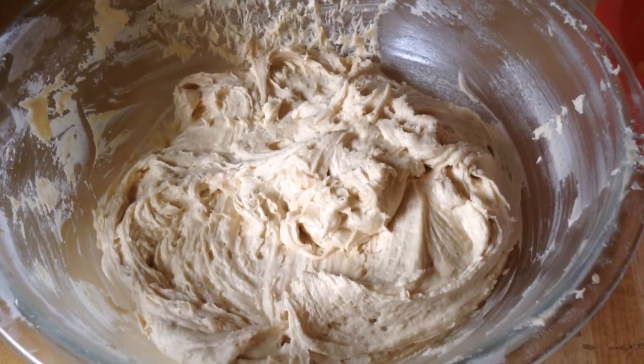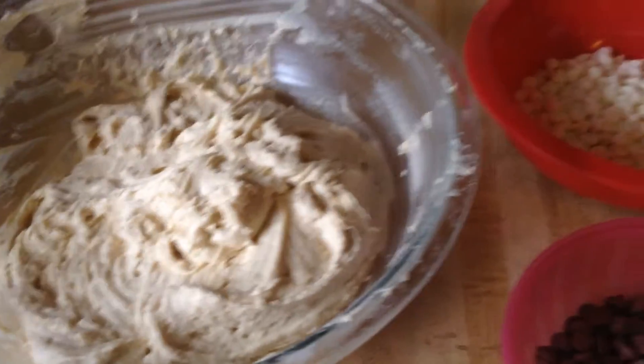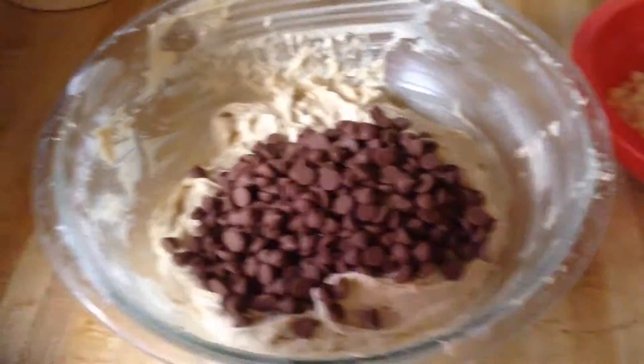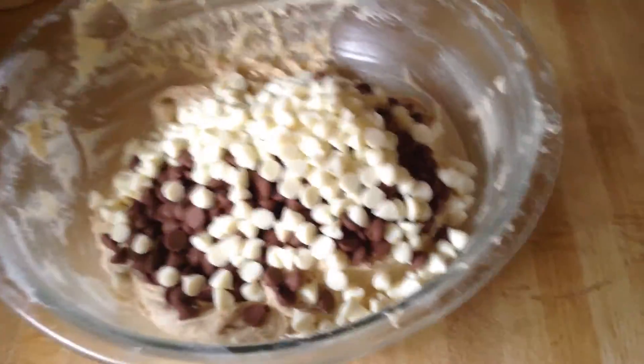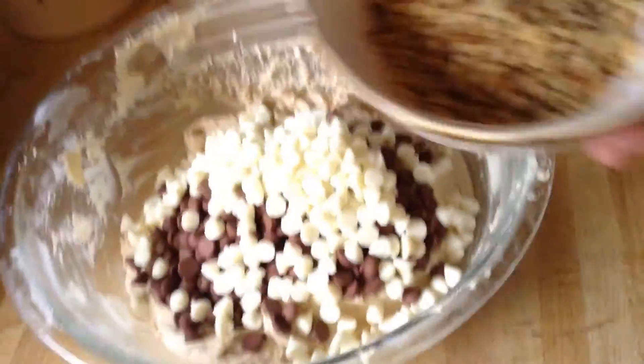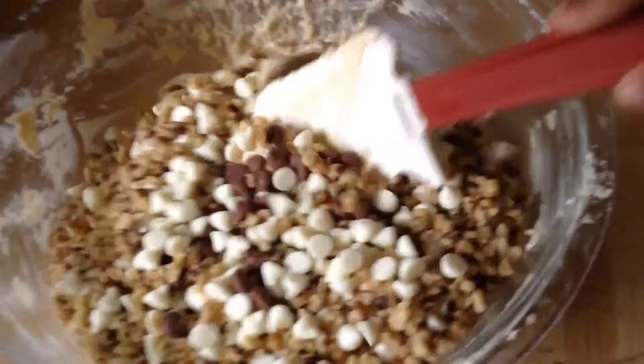Everything is nice and mixed in and the batter is so thick — looking like cookie dough now. So it's time to add in our final ingredients: the milk chocolate chips, white chocolate chips, and our chopped walnuts.